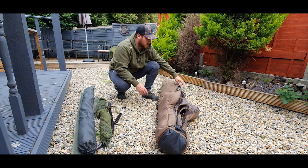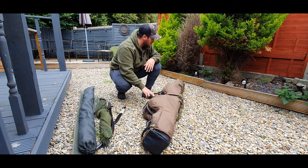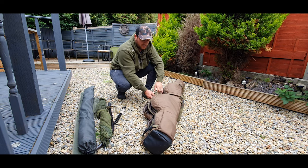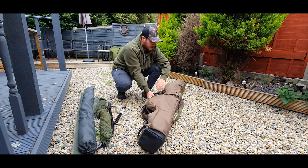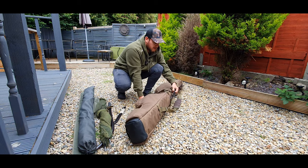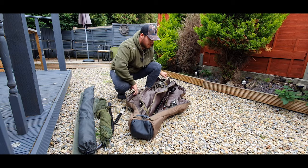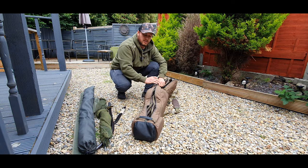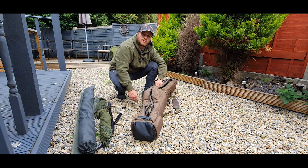Definitely leave some comments below if you have this bag and what you think of it — any questions, let me know. A couple more good features: there's a single handle on the front, a double handle on the back, and a handle at the bottom as well. Be sure to leave any comments and we'll see you in the next one!